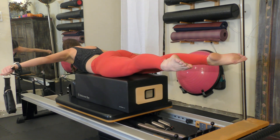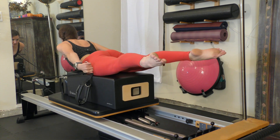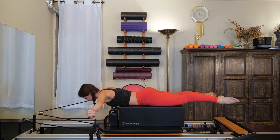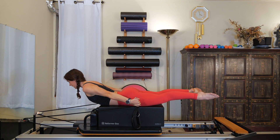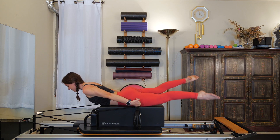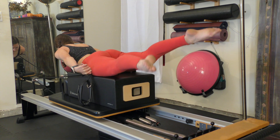Last two: inhale, open; exhale, close. One more time — legs are still active, make sure they didn't fall asleep on you. Hold your hands out at your thighs, take it back into swimming. Five, four — it should be burning — three, two, and one.